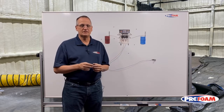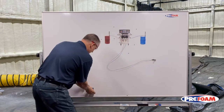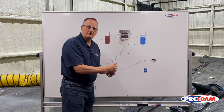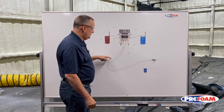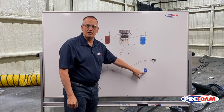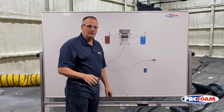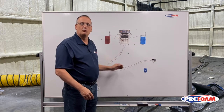The second choice is, once a week, actually take the gun off the end of the hose over a waste bucket, open the manual valve for the A side, and let the transfer pump push fresh fluid through the system — about a gallon to a gallon and a half into that waste bucket — and get rid of it. Do that every week. That replaces the old partially reacted iso that's in the hose with fresh iso.